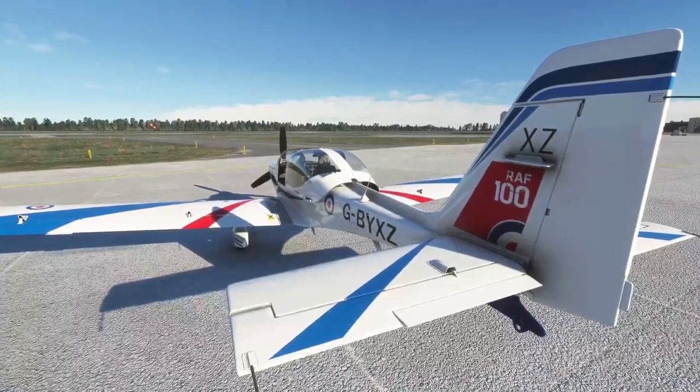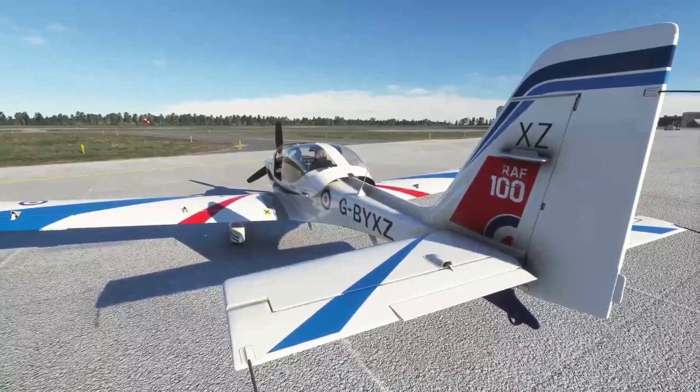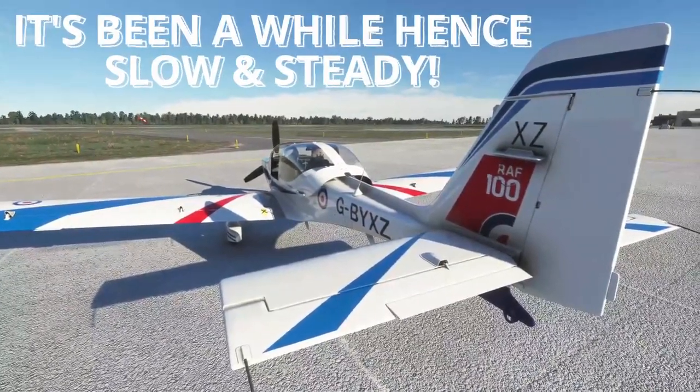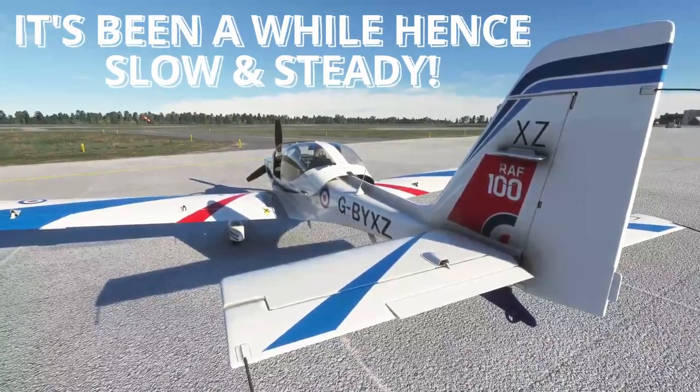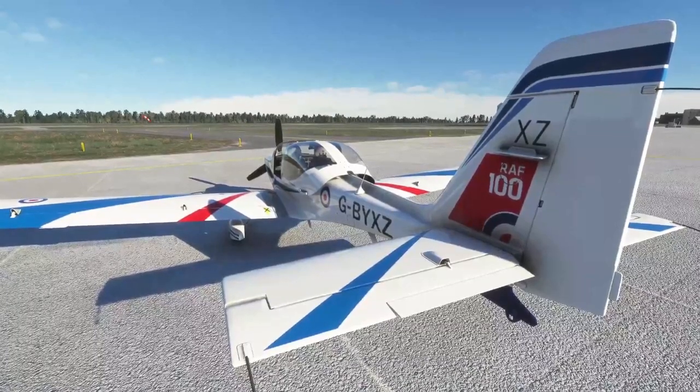We're loaded up here with the IRIS Simulation Scrub Tutor T1, or the 115 Echo. We are Echo Golf X-ray Tango, which is RAF Wittering. This video is going to be a very quick cold and dark start with a taxi, takeoff, land, and maybe shutdown checks at the end — we'll see how the time goes.